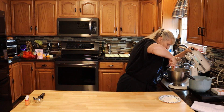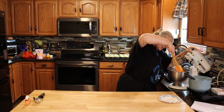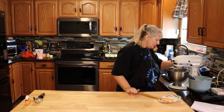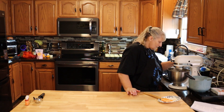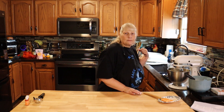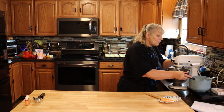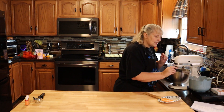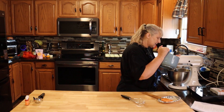Now it's nice and smooth. Just keep checking it every so often. Now we're going to add our dry ingredients and we're going to mix until there's just a few lumps remaining — not a lot.